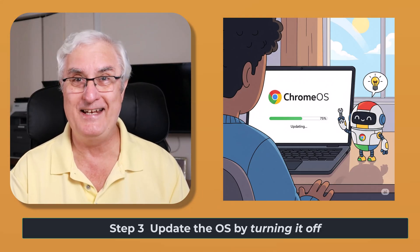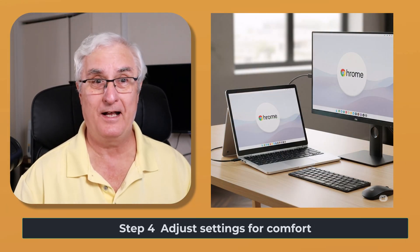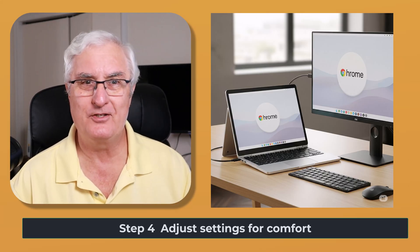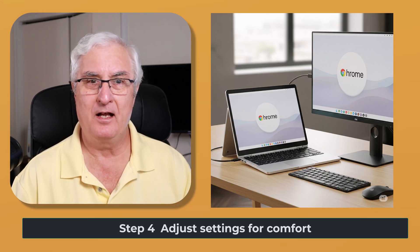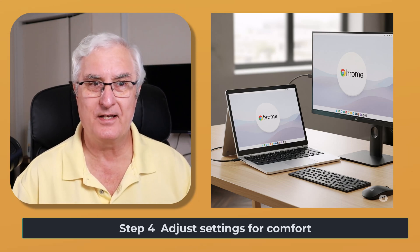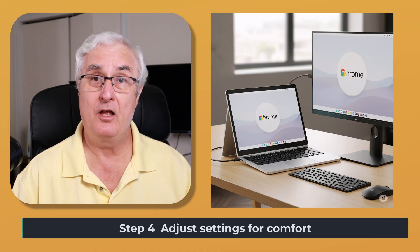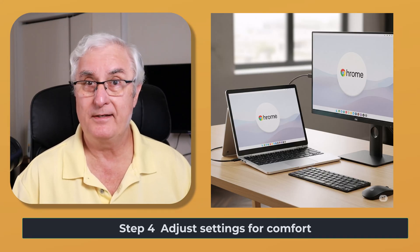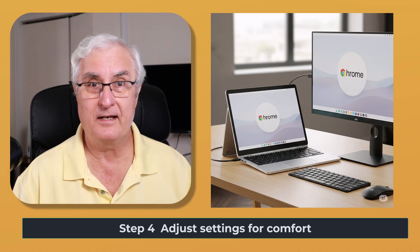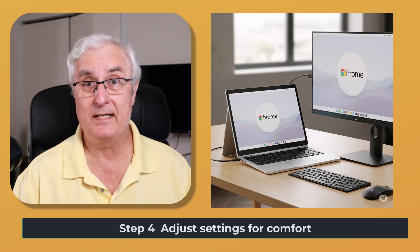Now you've logged in and your Chromebook is up and you're ready to start working. Just a reminder that you can adjust the settings for comfort — you can increase the font size, zoom in, change the mouse pointer size, and adjust the brightness and volume. Lots of adjustments are available. Also remember that you can plug it into an external monitor if you want a bigger screen or two monitors — just plug it in and you'll have lots of screen area.